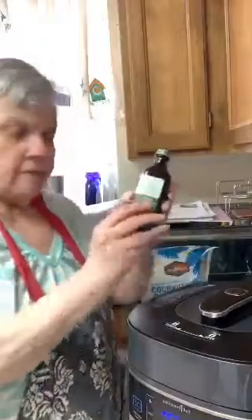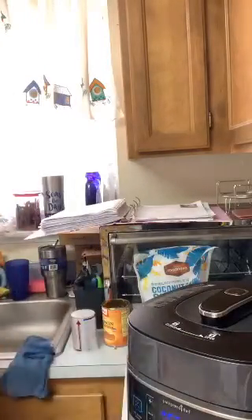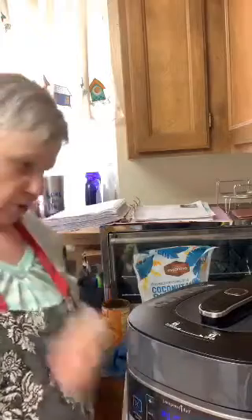This is the vanilla I bought — Simply Organic from Amazon, just came yesterday. I've just got it on. It's only going to take a few minutes to come to pressure because it's only going to cook three minutes. So it shouldn't take that long.